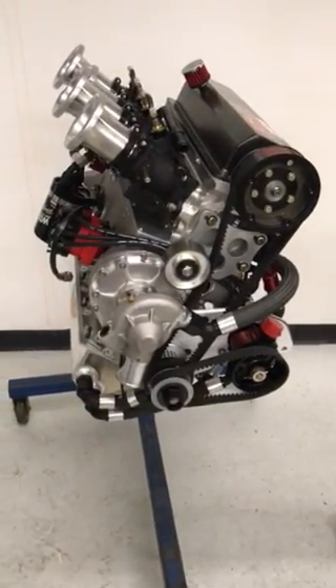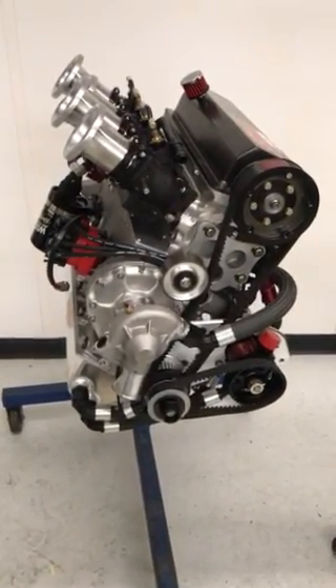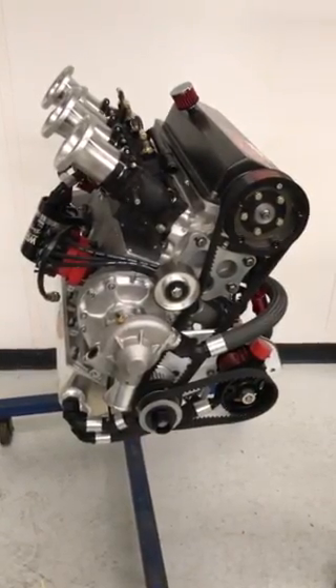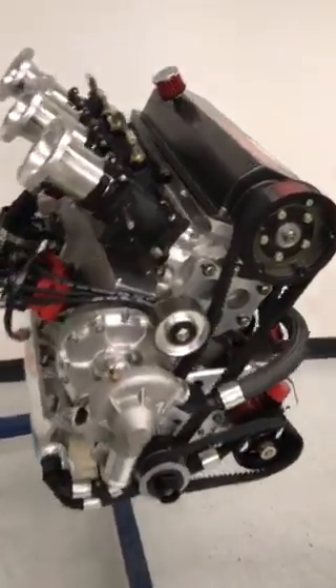In this video, we're going to cover replacing the cam belt in the SR11 midget engine. The first thing we need to do is make sure that we align our timing marks on the camshaft.